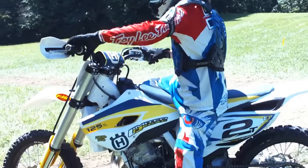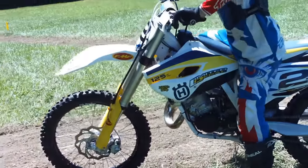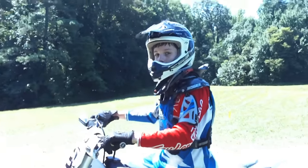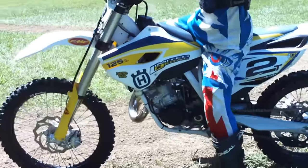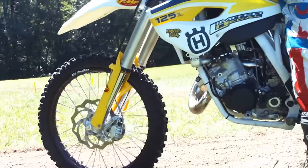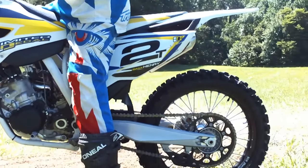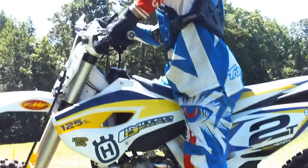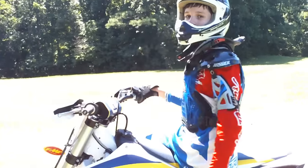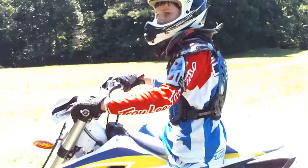Hey guys, I'm going to ask Henry and this is my brand new off the showroom floor Husqvarna TC125. I really love this bike — brand new, it hasn't even had 40 hours on it. It's got an FMF Gold Series fatty exhaust on the front and an FMF PowerCore 2 silencer on the rear, brand new as well.